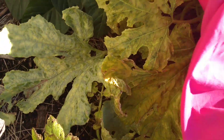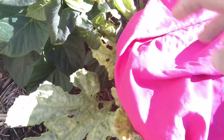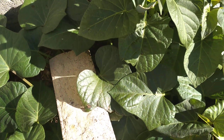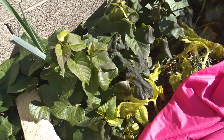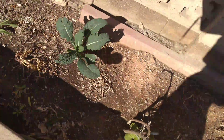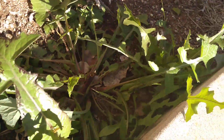I think the zucchini is okay — there are some zucchinis right there. The leaves are doing fine even though it's being overtaken by sweet potatoes, but that's okay. There's some chard, some Swiss chard, some kale, and some yummy dandelions.